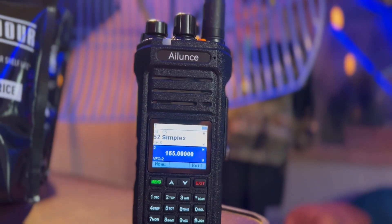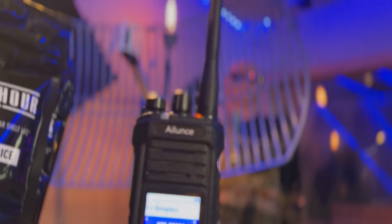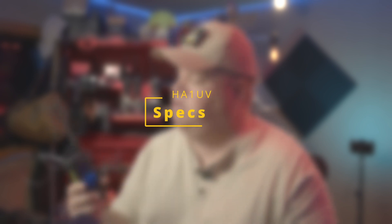We're diving into the Redovus Alliance HA1UV — a rugged, waterproof, dual-band handheld that delivers serious value with down-to-earth pricing, IP67 protection, and a huge 2,800 milliamp-hour battery. It has full HAM, VHF, and UHF capability, and you can also receive aircraft. This powerhouse is ideal for outdoor adventures, emergency comms, and everyday use.